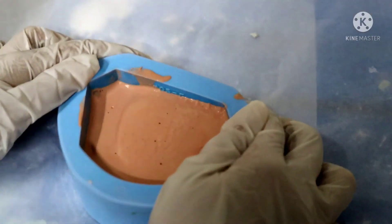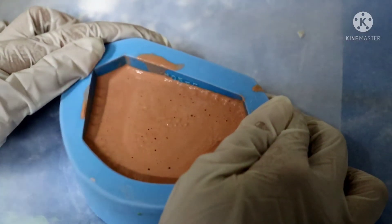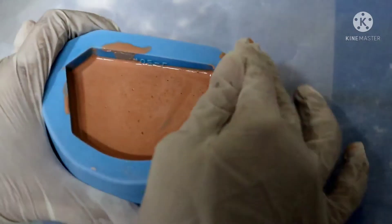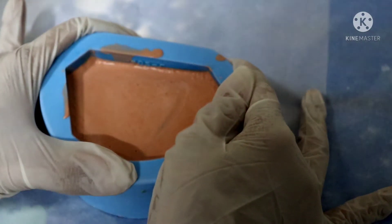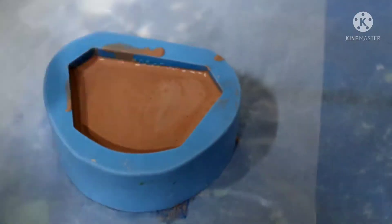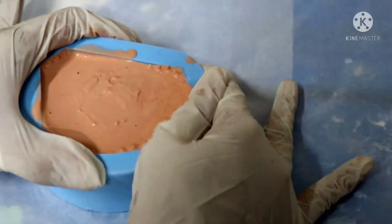This process is continued until the entire mold or impression is covered. A base of up to 13 mm should be built on an impression. Any air bubbles present will be removed when the mold is placed firmly on the vibrator. In this manner the entire mold cavity is filled with dental stone high strength.